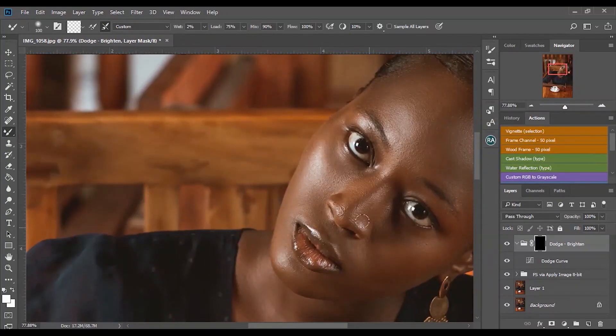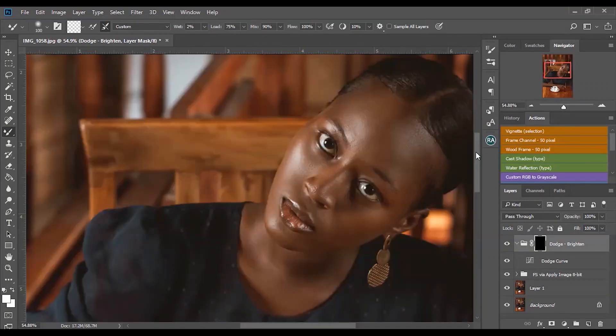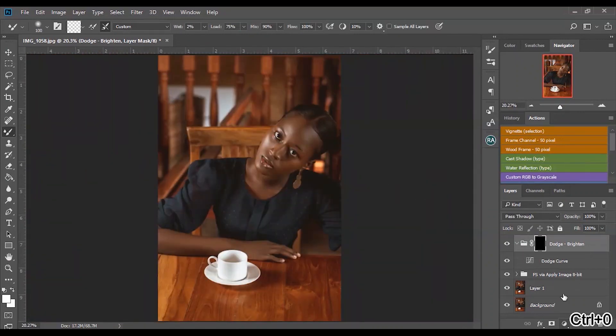Before you start dodging and burning, there are a few things to note. There are certain parts of the skin that you dodge and some that you burn. You dodge your highlights and you burn your shadows — it's as easy as that. Highlights are basically the brighter parts of your image, like here and here. Shadows are the darker parts of your image.